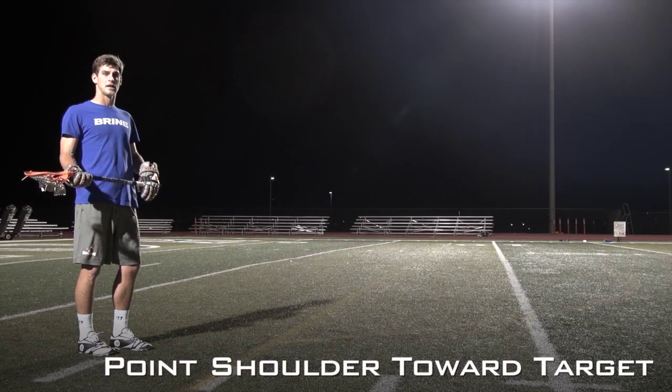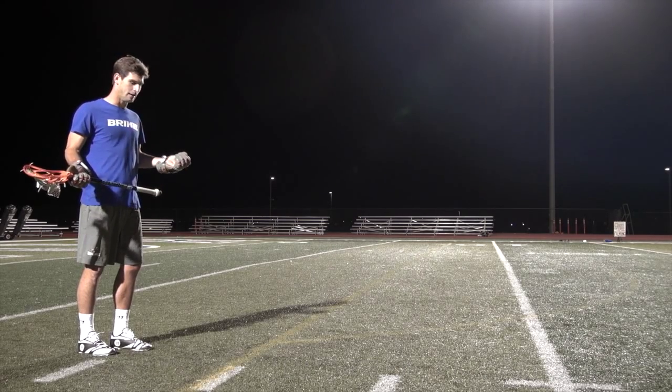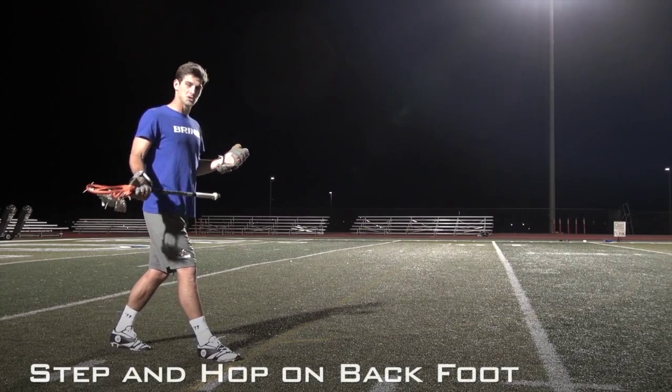With step in front, time in room shooting, I'm trying to get my shoulder pointed towards my target as I step into my shot. I'm going to step out with my right foot, which is my back foot.